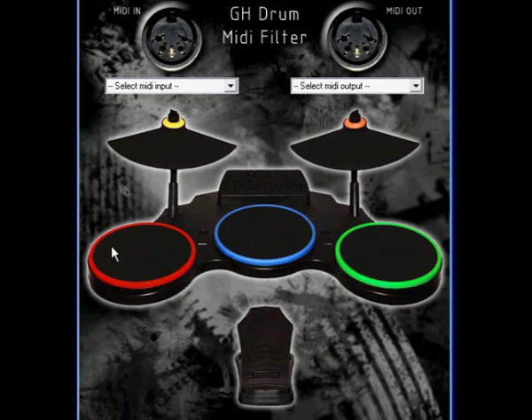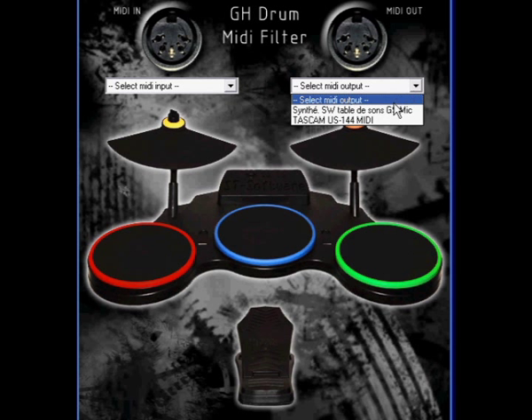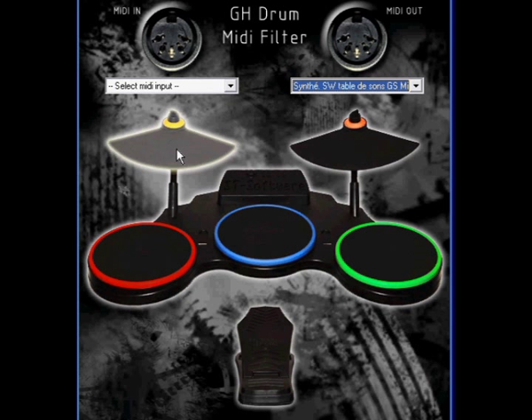Your PC must be equipped with a MIDI input and a MIDI output. Then you just need to install my software called GH Drum MIDI Filter. To quick start, select a MIDI output in the software and plug the corresponding MIDI output to the Guitar Hero MIDI input. At this point, you can test the connection by clicking on the pads of the graphical user interface.